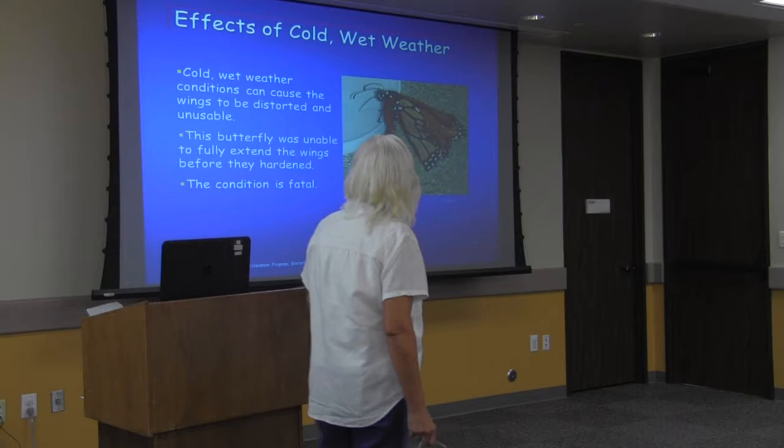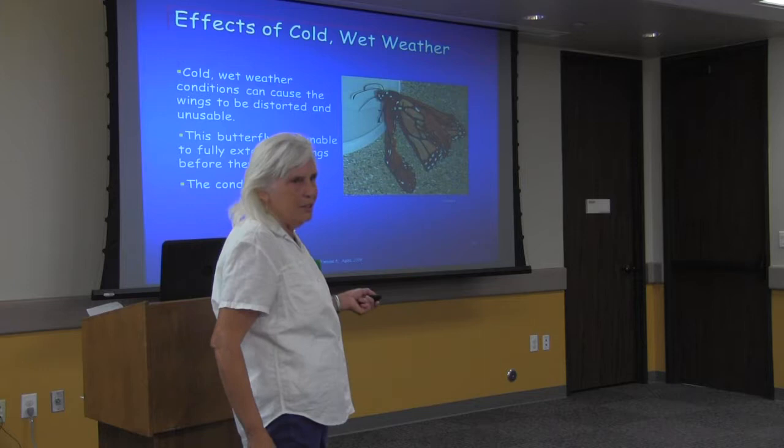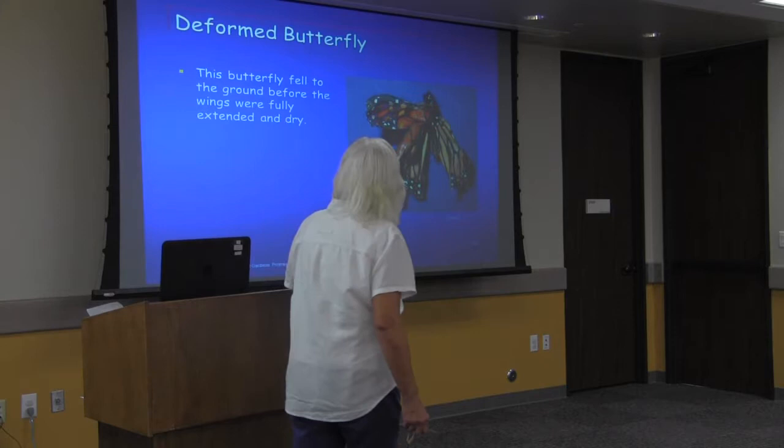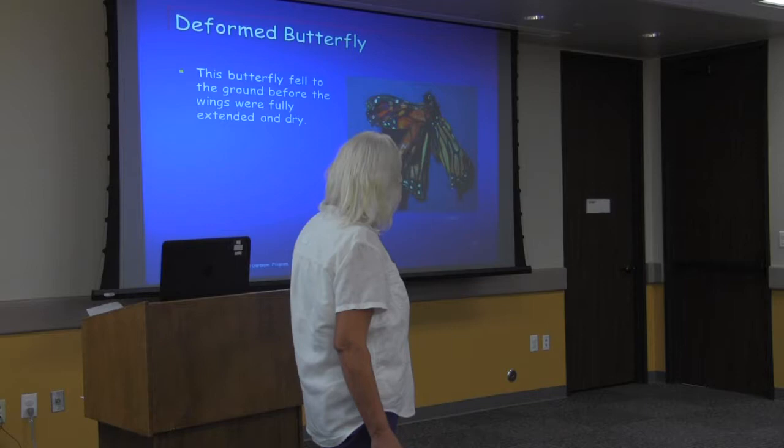Cold or wet weather can prevent a butterfly from fully extending its wings before they harden. Here's an example of one that didn't make it, and another that fell to the ground before its wings were dry. This is why we need so many butterflies — so many are lost at each stage.